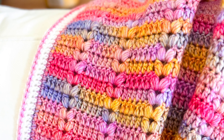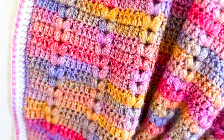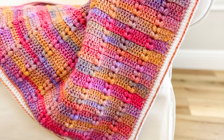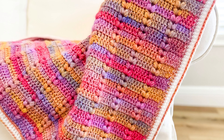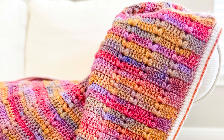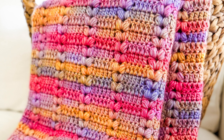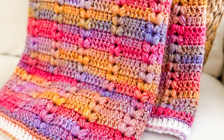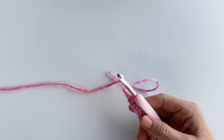Hi, this is Lauren from Daisy Cottage Designs and I'm here with a video tutorial for you today on the blanket that you see on the screen in front of you. This blanket — I think I'm going to call it the Happy Heart Blanket — is one of my favorites that I've made this year. It features easy stitches but the finished look has such a fun texture because of those puff stitches that line up like hearts going up and down the blanket. I want to teach you how to make the puff stitches — that's really the only thing that might be a tiny bit tricky if you're a beginner, but everything else is very straightforward.